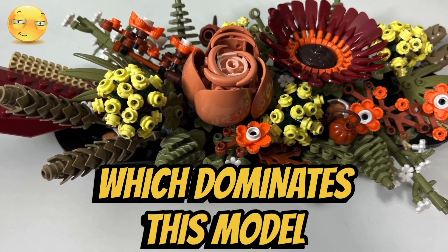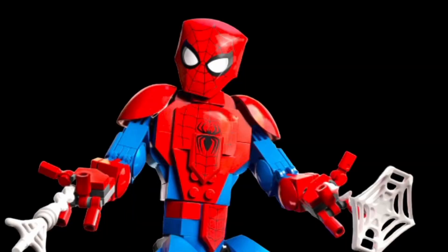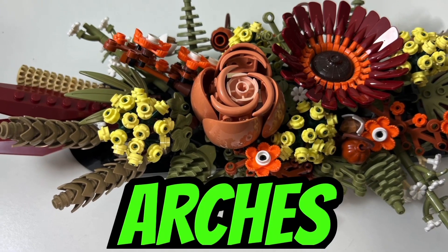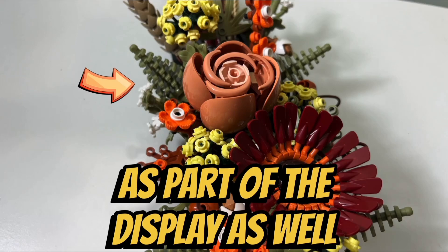I like how they made the rose head, which dominates this model, because it was made out of the new shoulder pad pieces introduced in the Spider-Man construction figures, with cleverly overlapping wheel arches on the inside. I also like how we are given olive green Christmas pine trees as part of the display.